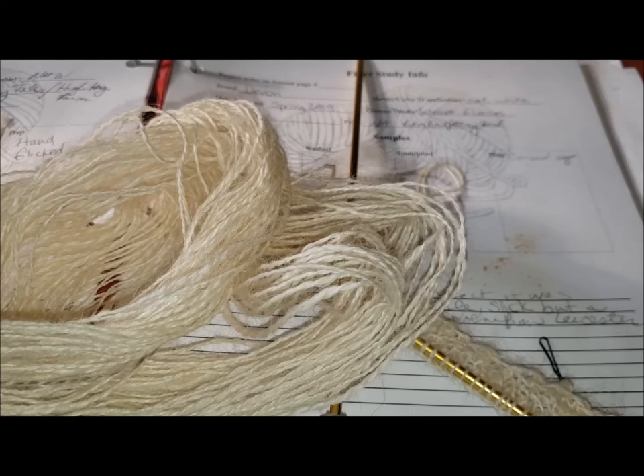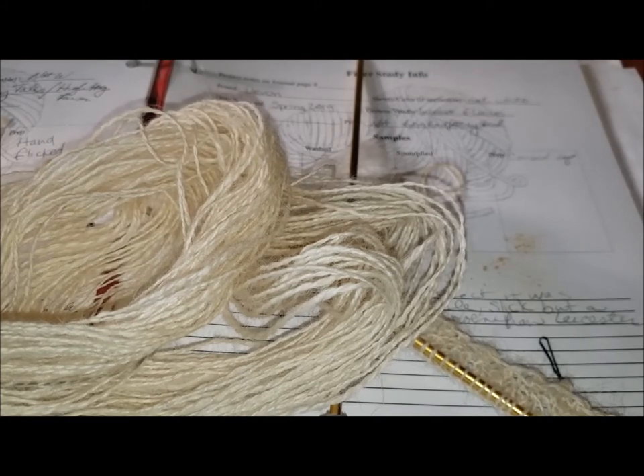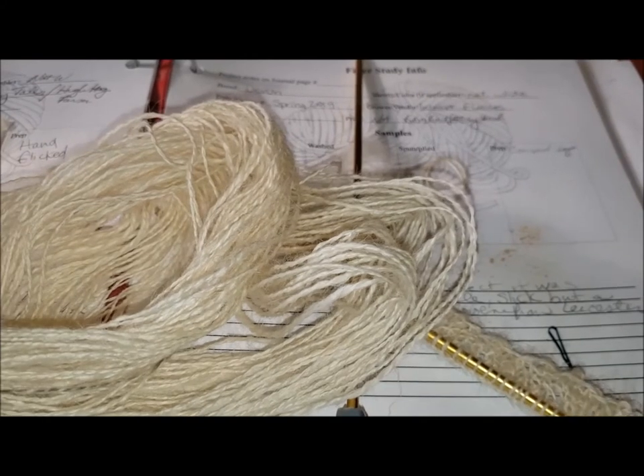This particular skein of yarn turned out to be almost 100 yards, and it's a one-ounce skein. It's not like I was really racing to get a certain yardage — this is the weight I wanted and I felt comfortable with it, so I got about 100 yards of it. And it's a really, really coarse fiber.